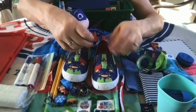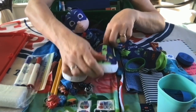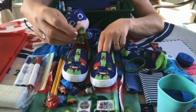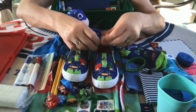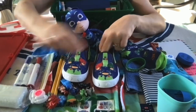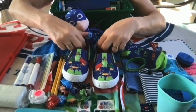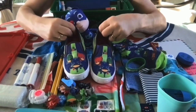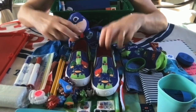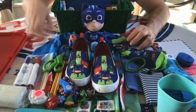It's a Thomas the Tank Engine toothbrush from Dollar Tree. He also has the actual PJ Masks figurines — he's got Catboy and Owlette, and the last one is Gecko. He has a lip whistle for fun, and he has a little comb.